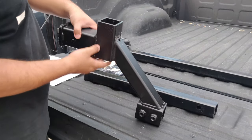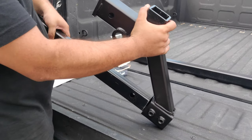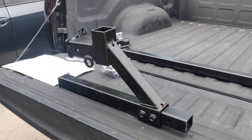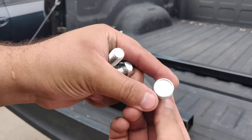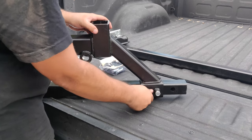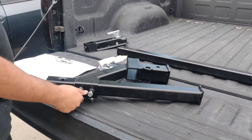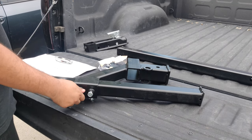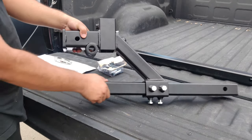First, grab the housing weldment and run the 2-inch short hitch tube through it — this will connect to your truck's hitch receiver. The hitch tube is held in place to the housing weldment by four 1-inch hex bolts: two on the side and two on the bottom. For now, leave them loose to adjust as needed for final positioning. This hitch tube can be adjusted further in or out based on your needs.